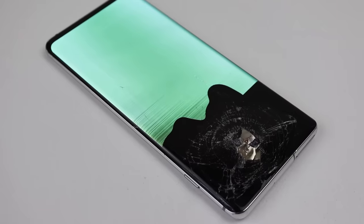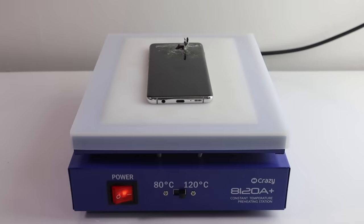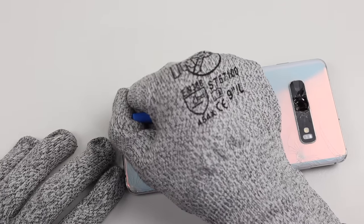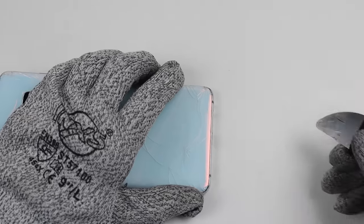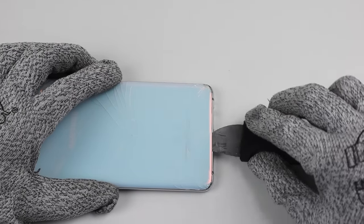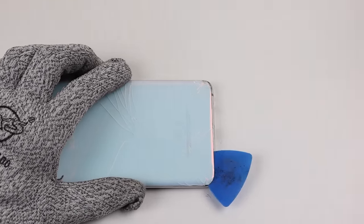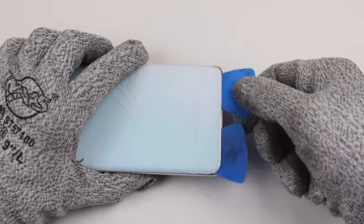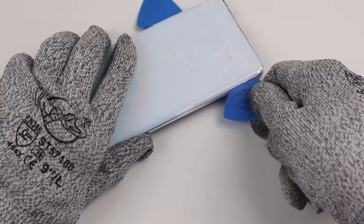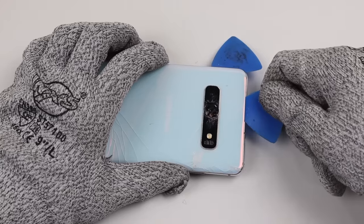It sounds like we have a lot of work to do. It's time to start by getting inside the phone. I'll heat up the back using a heat plate at 120 degrees for a minute or two. I could try using a suction cup to lift up the back panel and create a gap so I could insert a plastic pick. However, I found it just easier to use a metal pry tool to wedge my way in between the frame and glass. Given the severity of the cracks on the back, the suction cup couldn't get a strong grip. Ideally, you'd want to avoid using metal tools as they can scrape and damage the frame of the phone.